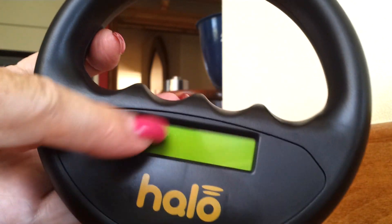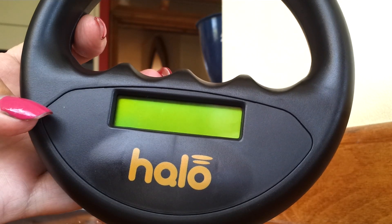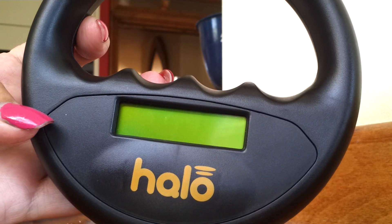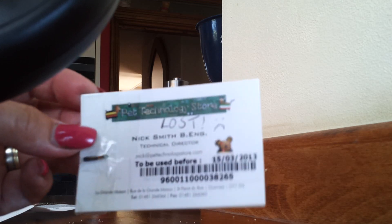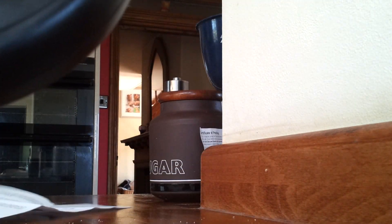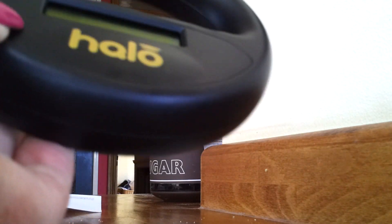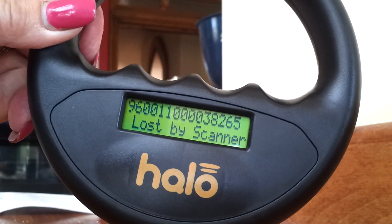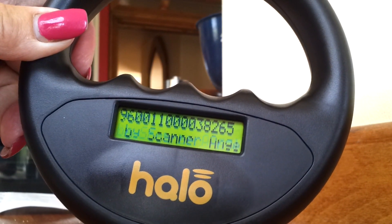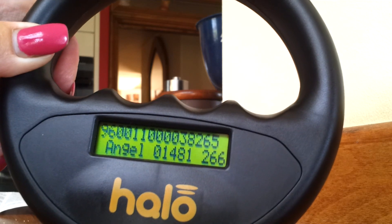So what happens if a dog has been stolen and presented at a vet's where they scan it unwittingly? Here I have another dummy microchip, but this one has been registered as lost for demonstration purposes. I'll turn the scanner on — now scanning — it's found the chip. This time it's come up saying 'lost by', and it states the database that reported it as lost. This one says Scanner Angel, and it also gives you the number to ring for that database.